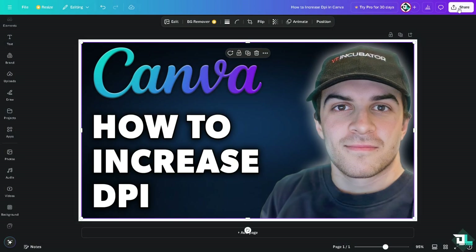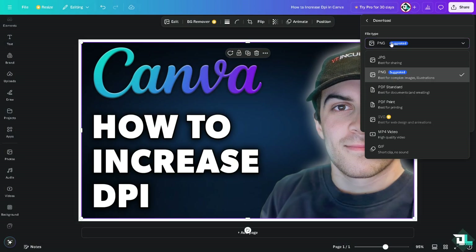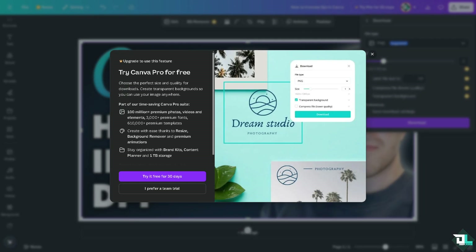Another option is to go again to the Share button — there is a PNG option. You can use the slider for PNG and make it to the maximum. But the thing is, if you do that, you also need to subscribe to the Canva Pro subscription.